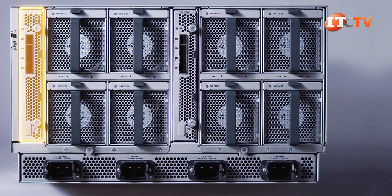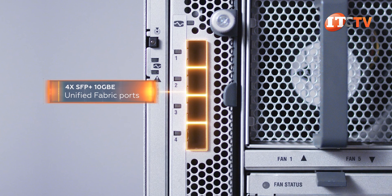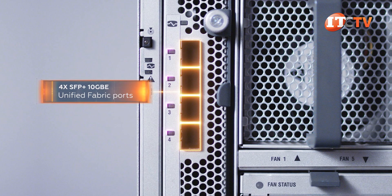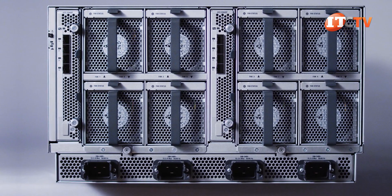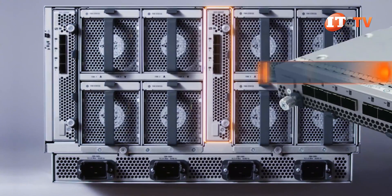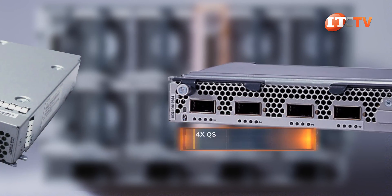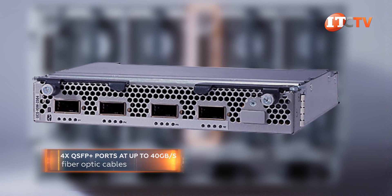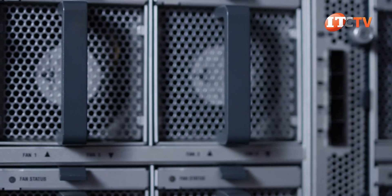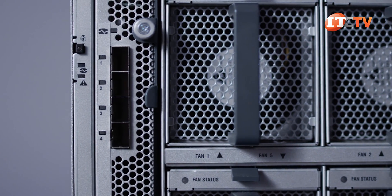The fabric extenders we have here is the 2204XP featuring four SFP-plus 10-gigabit Ethernet unified fabric ports and associated LEDs for network communication status. There are two other fabric extender options, with one that has eight SFP-plus 10-gigabit Ethernet ports and another supporting QSFP-plus ports at up to 40 gigabits per second using fiber optic cables. There are upgraded version 2 fabric extenders too, which offer other connection speeds and more bandwidth, but V1 and V2 extenders are not compatible with each other.